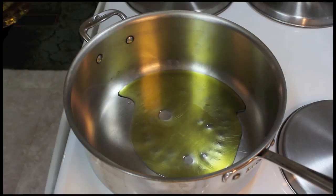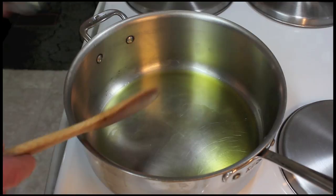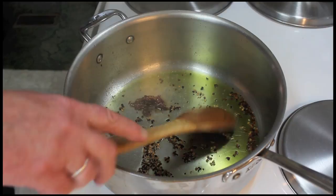Let's add olive oil to the pot — about three or four tablespoons. I'm on medium-high heat. I'm going to add a teaspoon of red chili flakes to flavor the oil, then add three anchovies.